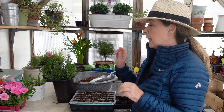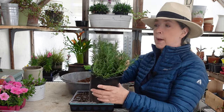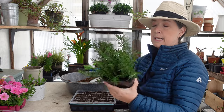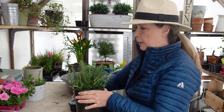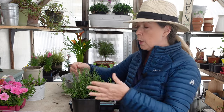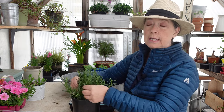Starting rosemary and lavender from cuttings. I bought this rosemary from Lowe's the other day — it was $9.98, full price, there wasn't one on the sale rack. But what's great about it is it's full of lush green growth. You want nice tender growth for starting the cuttings.